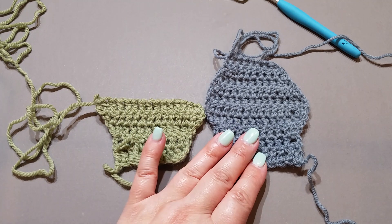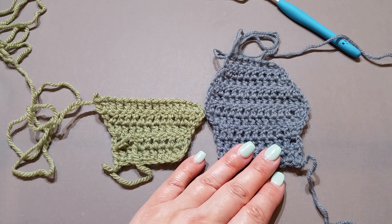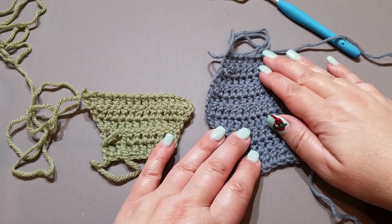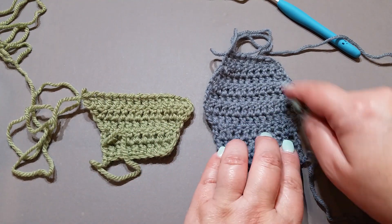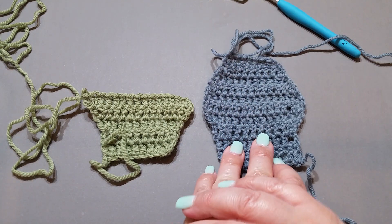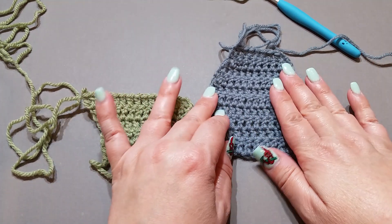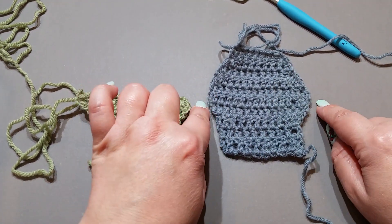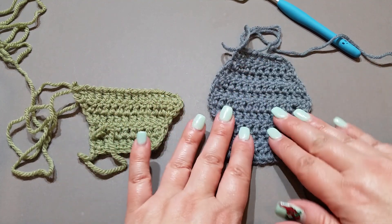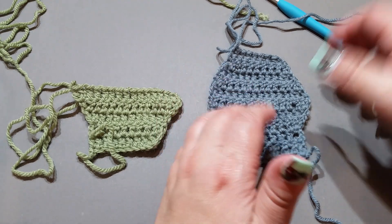Hello lovely people and welcome yet again to another tutorial. You're watching Wow Crochet and my name is Mary. In today's tutorial I'll be showing you how to decrease at the beginning and the end of each row. In a previous tutorial — just directly previous — I showed you how to increase, so I've used the same swatches to show you how to decrease.